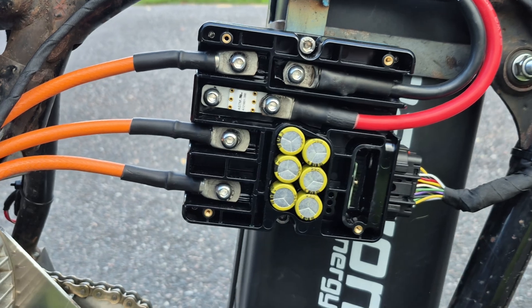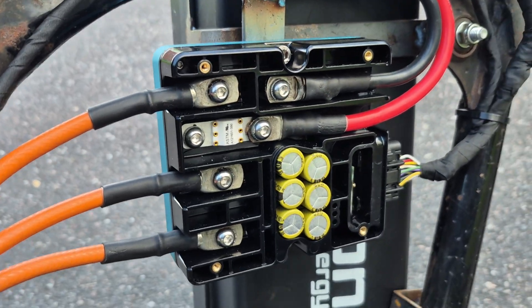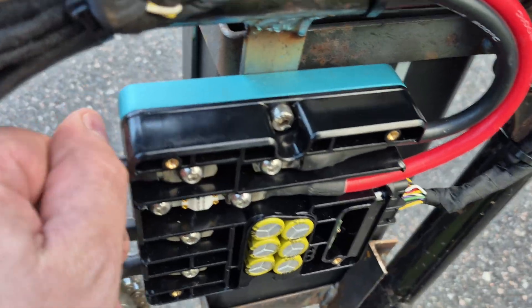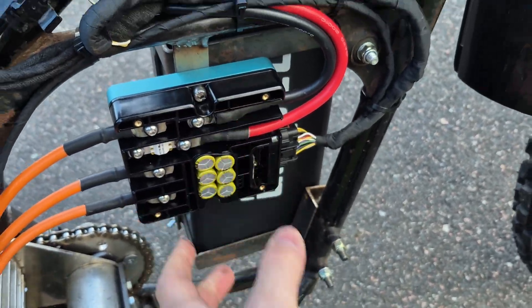I didn't screw in the cover so you can see the wiring in there. You can see that all of the cables and connectors are below the surface, so it is quite low profile. You can compare it to my thumb here — the size is quite small in general.